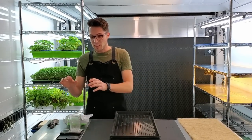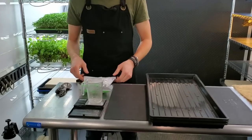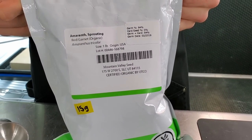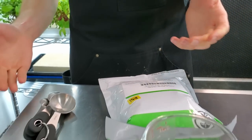I'm really excited about this because red garnet amaranth is such a fun crop to grow. Let's quickly talk about all the supplies you'll need. The first thing you're going to need is your seed — we use the red garnet amaranth that is organic from True Leaf Market. This seed has done really well for us.